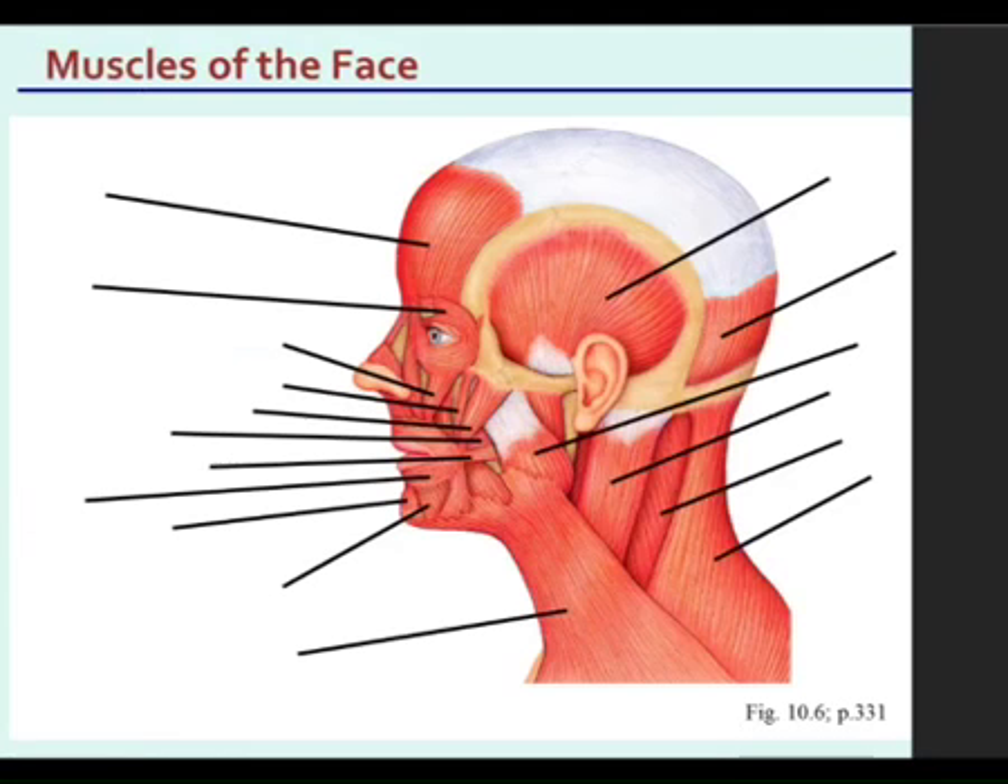Now the smaller ones: orbicularis oculi, levator labii, zygomaticus minor and major, then buccinator, risorius — going straight down the line — now we're skipping over these, going to the inferior: the depressor labii, then to the mentalis, then lastly orbicularis oris. The oculi was around the eye; the oris is around the mouth. So that's it.